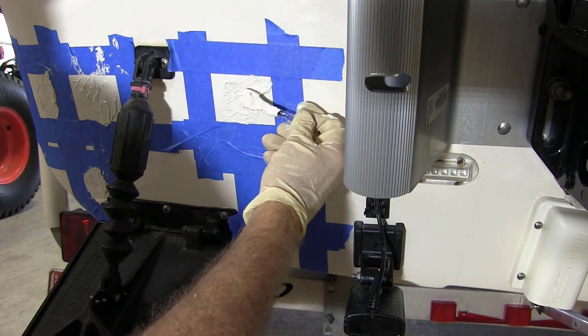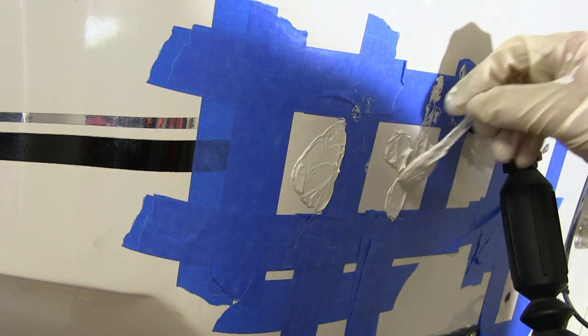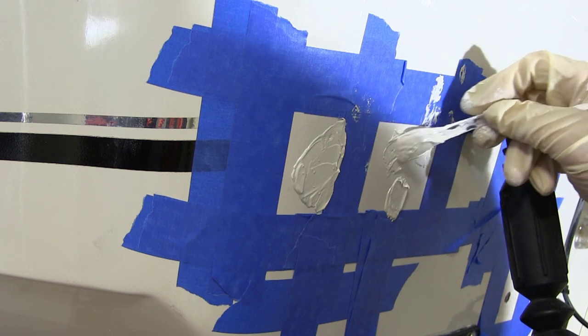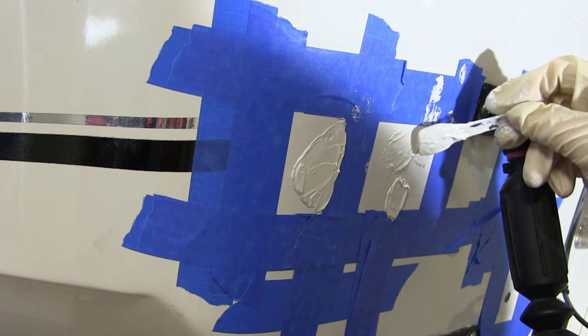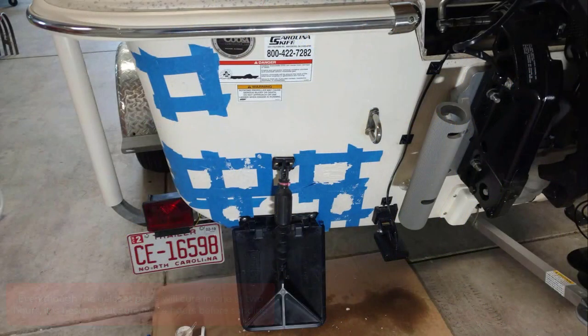If your buildup is too thin, when you sand even with the surface, you may expose the indentions around the hole and require a second application. It will take longer to sand smooth with the additional buildup of gel coat, but you will not have to reapply again. Even though the gel coat paste will cure in one to two hours, it is best to let it cure for 24 hours before sanding.